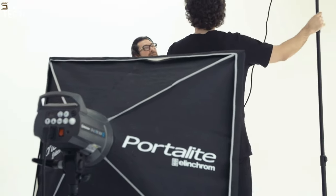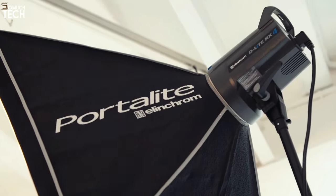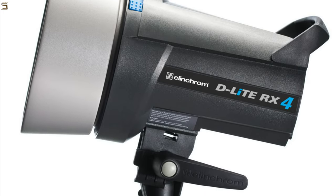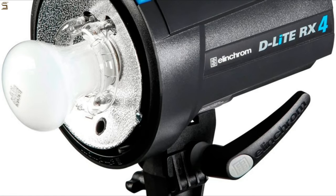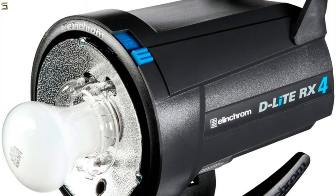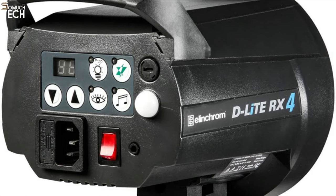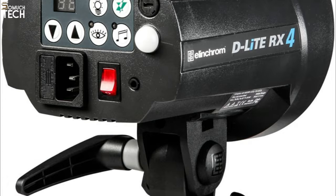Radio frequency receivers are included in every Elinchrom RX flash head. To activate the flash heads and remotely alter the flash settings up to 200 meters away, the package includes an EL Skyport Transmitter Plus that can be mounted on a hot shoe. Additionally, the heads can be activated from a flash gun through an intelligent slave mode that disregards any pre-flash pulses. Using a non-standard 7mm Bowens connector and a proprietary mounting mechanism for reflectors, Elinchrom eschews the conventional Bowens S-type bayonet mount. You may use regular 8mm Bowens with the flash head because its stand clamp has an extra socket already built in.